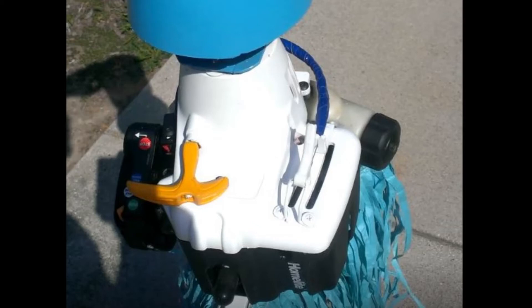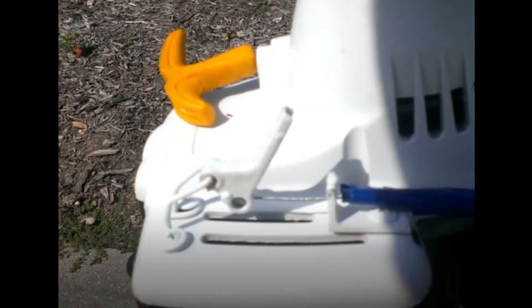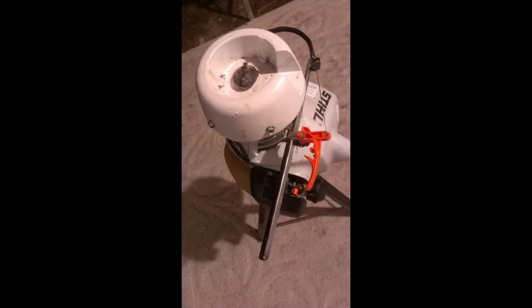Moving on to the throttle piece — keep what you can when you disassemble the handle and throttle, otherwise make what you need to hinge the trigger and hold the cable that the throttle cable goes through.